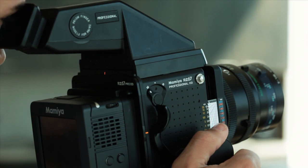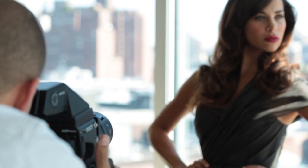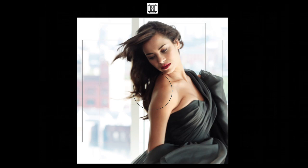No need for extra cables. You can even go wireless if you wish. To shoot either vertical or horizontal, simply rotate the back. The ground glass has an indicator to show the orientation.